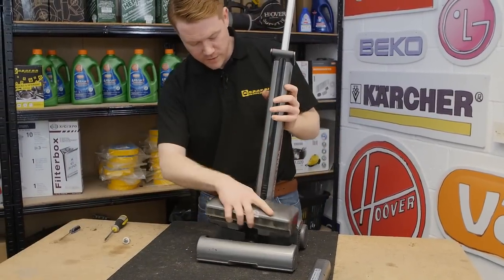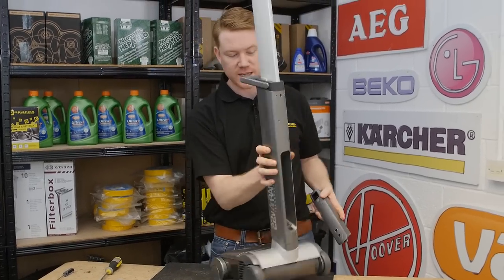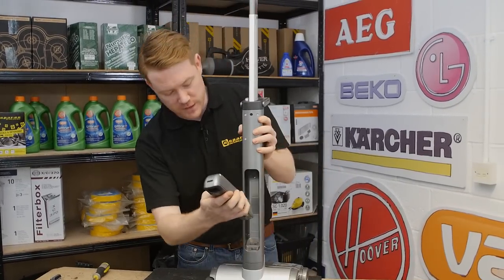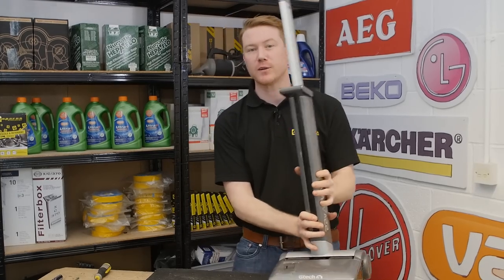So there we have it — one new brush drive gear assembly fitted to this GTech Air Ram cordless vacuum cleaner. Spares for GTech Air Ram and all other makes of vacuum cleaner can be found on the eSpares website. Thanks for watching.